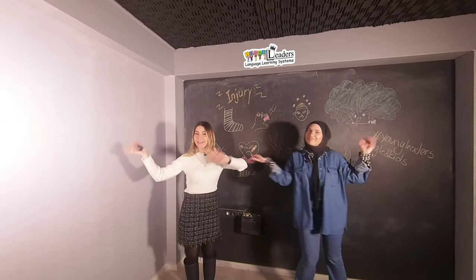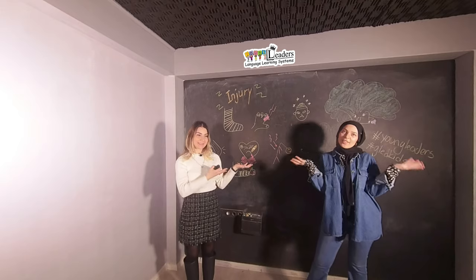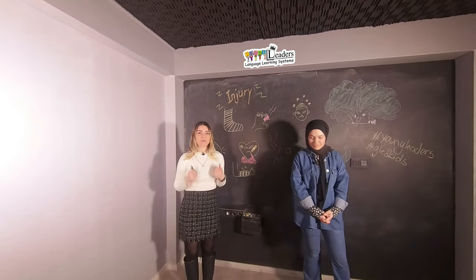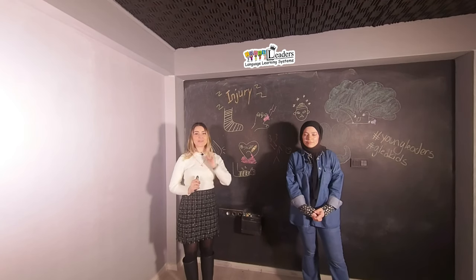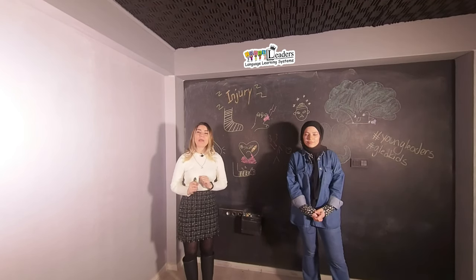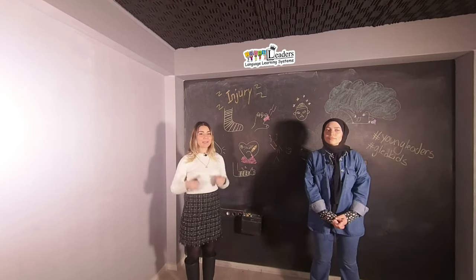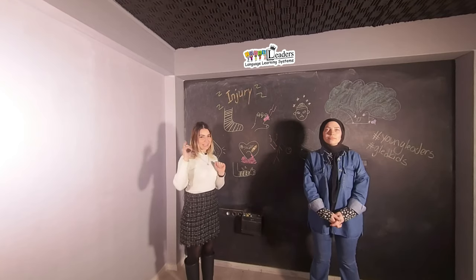Hello everybody! I'm Teacher Gizem and Teacher Bushra. We miss you a lot. How are you today? We are perfect because we are together with you. I hope everybody is healthy and great too. Today we will learn some vocabularies. Let's start.